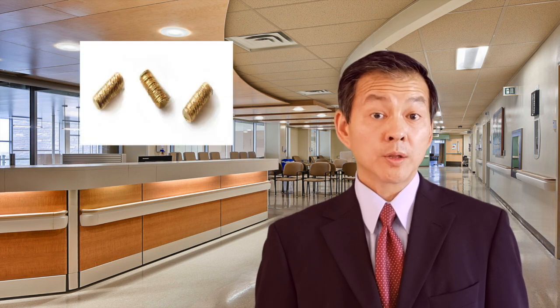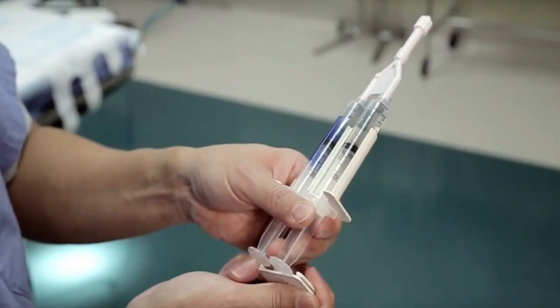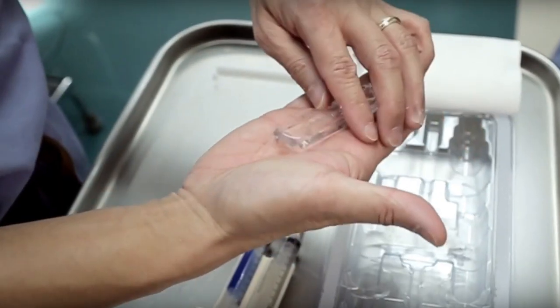You will be taken to the operating room and placed on your back and put to sleep. Once you're asleep, the legs will go up in the stirrups and an ultrasound probe will be placed in the rectum. The first three needles will go through the skin and into the prostate itself and those will contain the three gold fiducial markers. The fourth needle will go in the space between the prostate and the rectum, and through that needle the hydrogel will be placed.